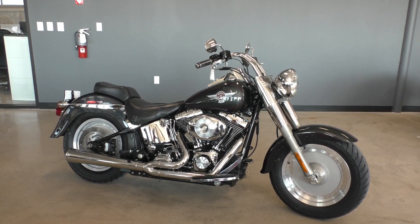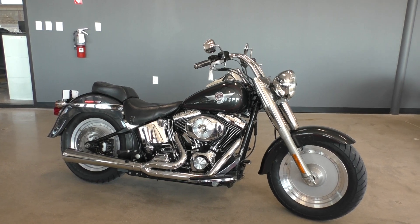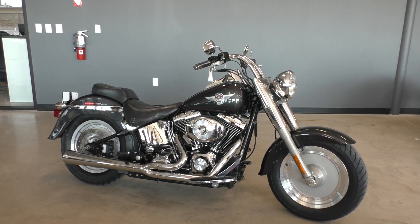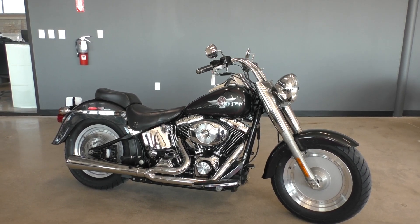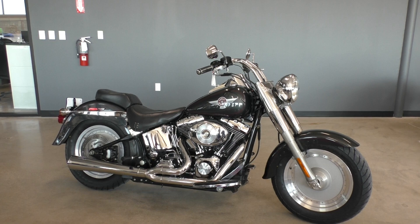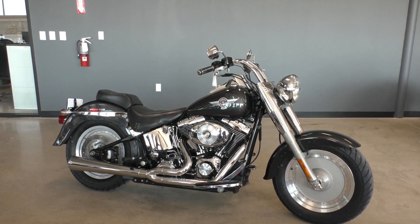We're going to sell it as is. We test rode it, got it cleaned up, and made sure it passed the Texas State Inspection. It's got a few rock chips on the front fender and there's a small scratch on the rear fender, but this bike is actually in really good shape besides that.